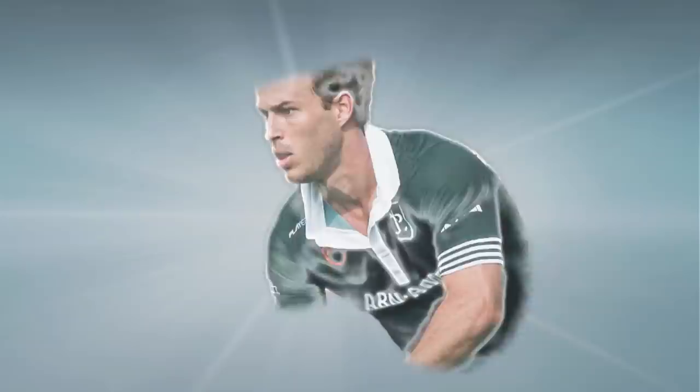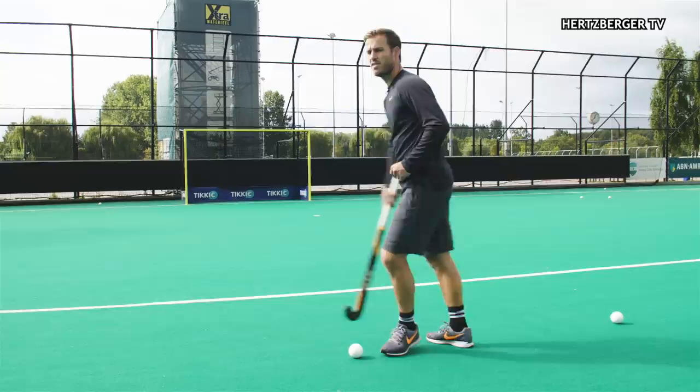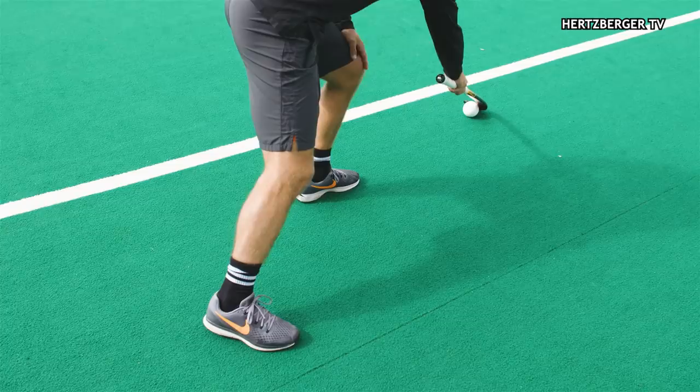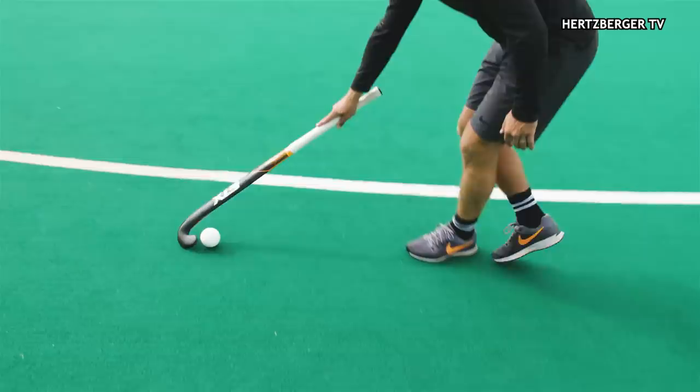Elimination move number two is called the Rainbow. We're gonna move to the defender's backhand and then with one hand we're gonna turn and finish with the backhand. Step one: you bring the ball to the defender's forehand. There you let go with your left hand, leave your right hand on the stick, and bring the ball into the hook. Then you turn around like a rainbow — a half circle outside the reach of the defender — and here you bring your left hand back to your stick and shoot.